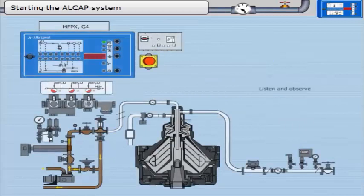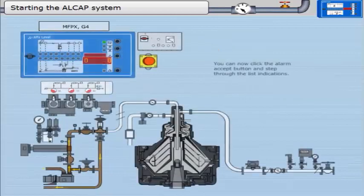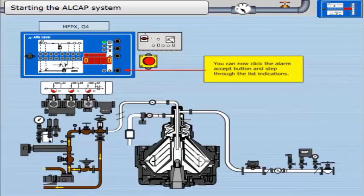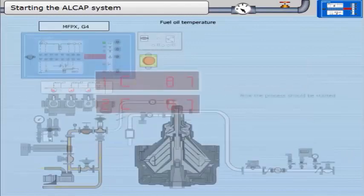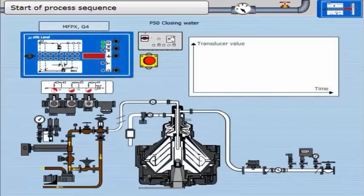Listen and observe. Ensure the separator is at full speed — the ammeter will come down to the normal running value. You can now click the alarm accept button and step through the list indications. Now the process should be started.